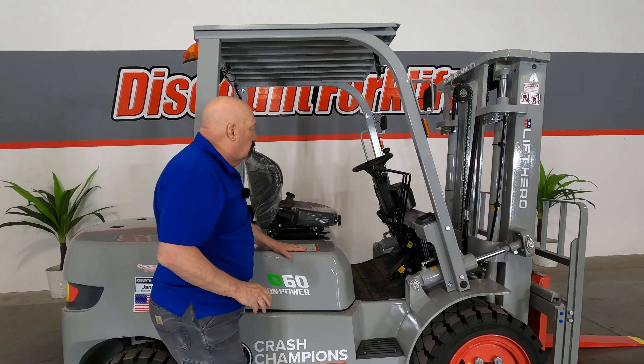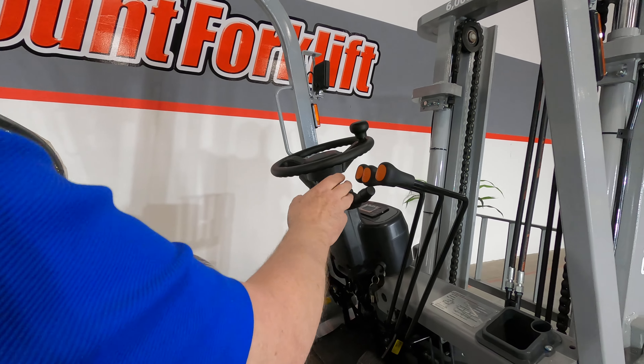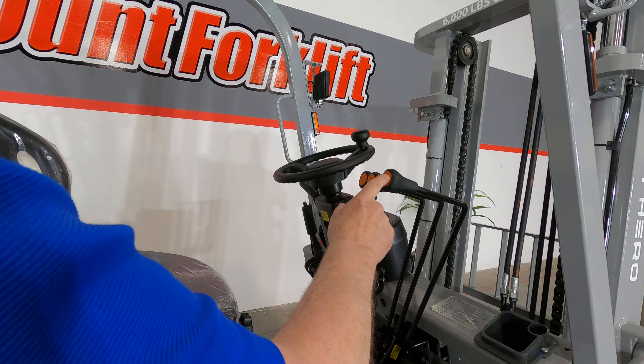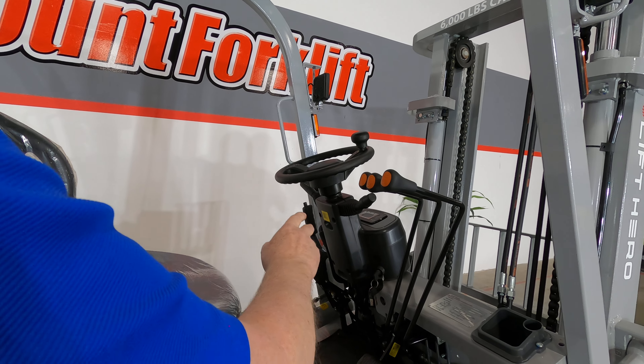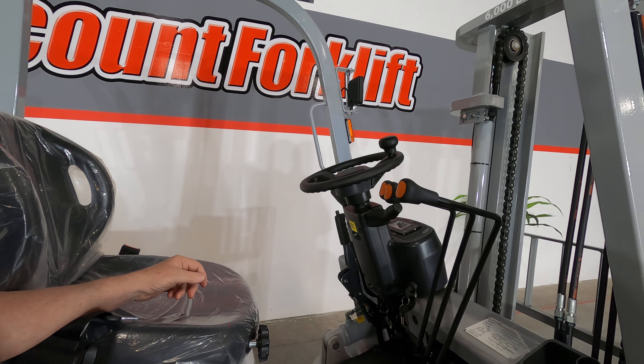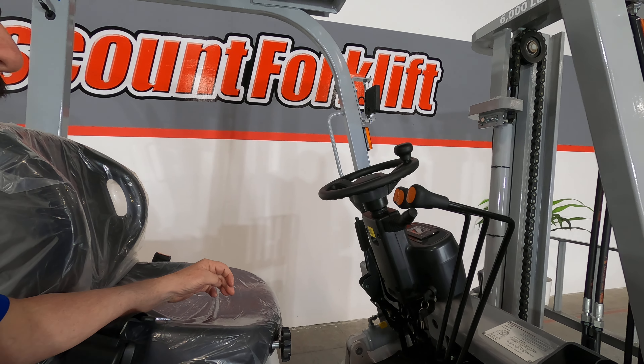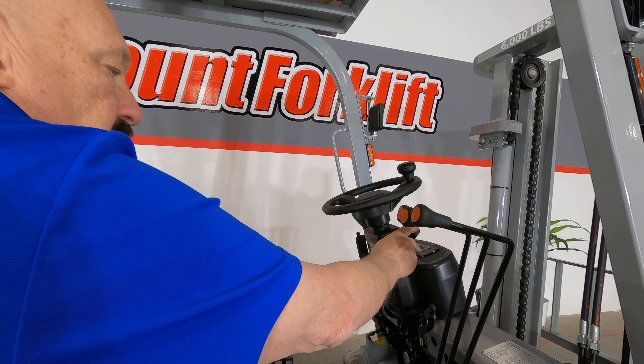Let's go through the controls on the forklift itself. These are your typical forklift controls — no big special secrets here. You've got your three levers: up-down, tilt, and side shift. On the steering column on the left side, you've got your transmission control with three positions — up is forward, middle is neutral, down is reverse. And on this side, you've got your lights and your blinker.